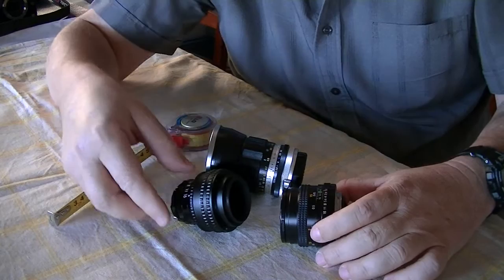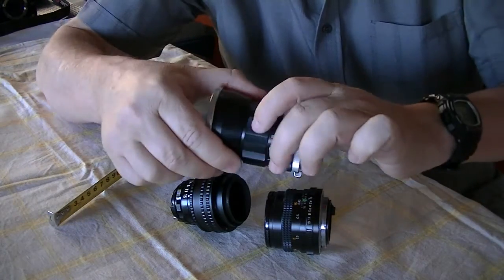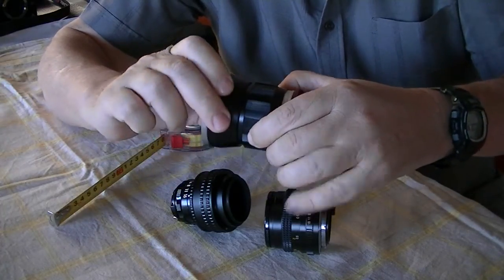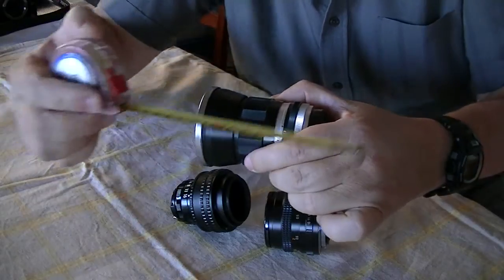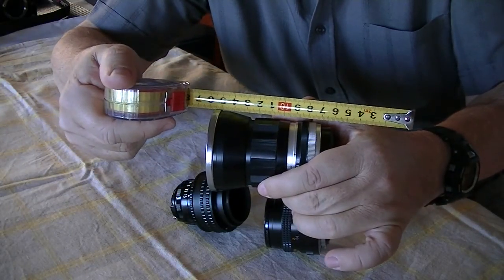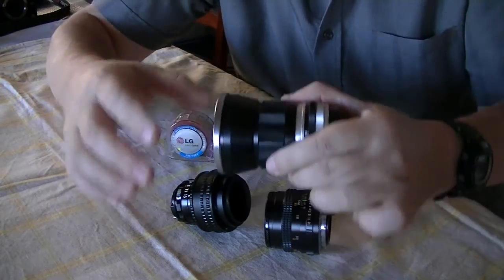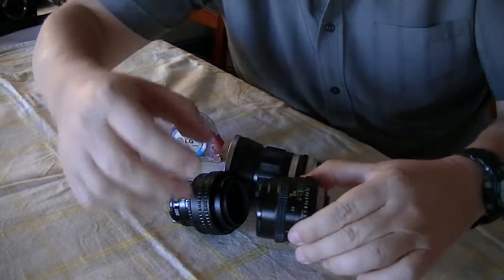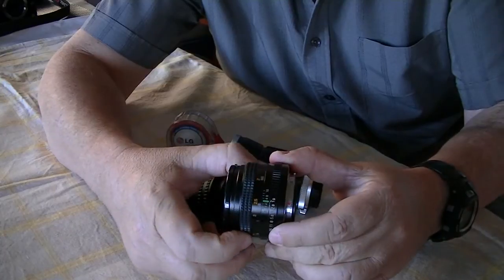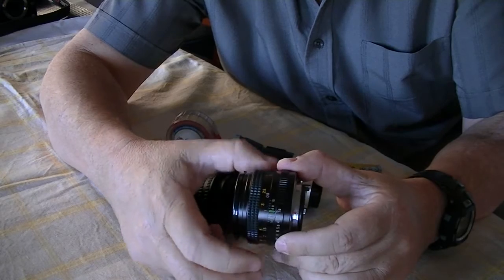Here's another interesting difference: the amount of travel. Starting with the smallest one, going from completely in to completely out, it's only travelling a distance of about 4mm. The Shinon is travelling about 7mm from closest focus to infinity.